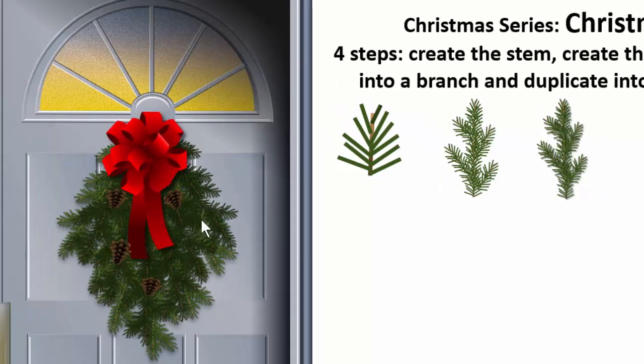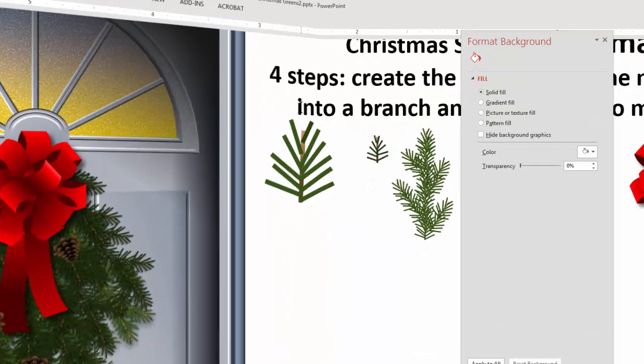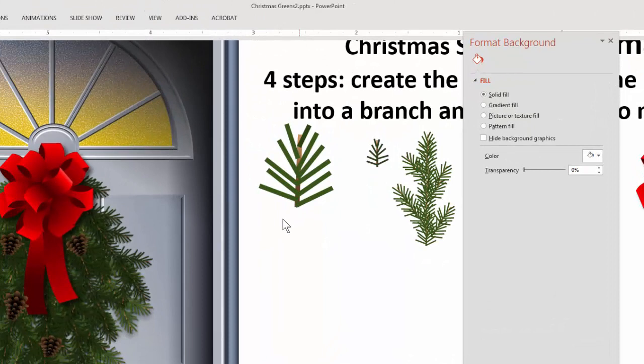We're going to add a little variation — we'll make some dark greens and some light greens to make it look a little more realistic. I'm going to draw the stem first and use the stem as a basis for all the pine needles.